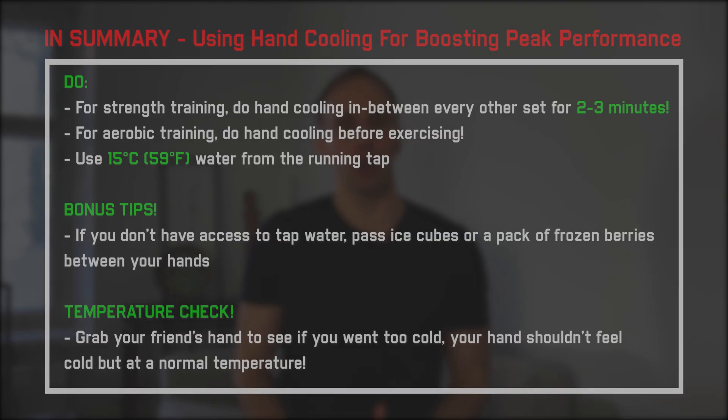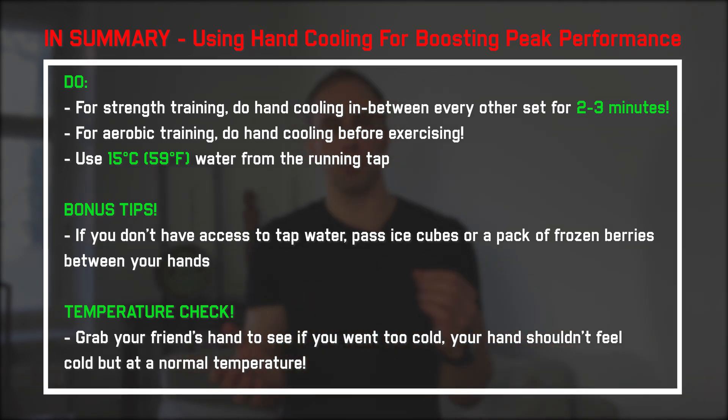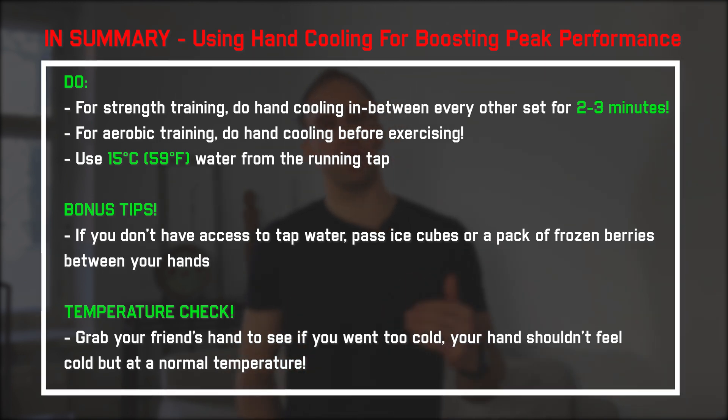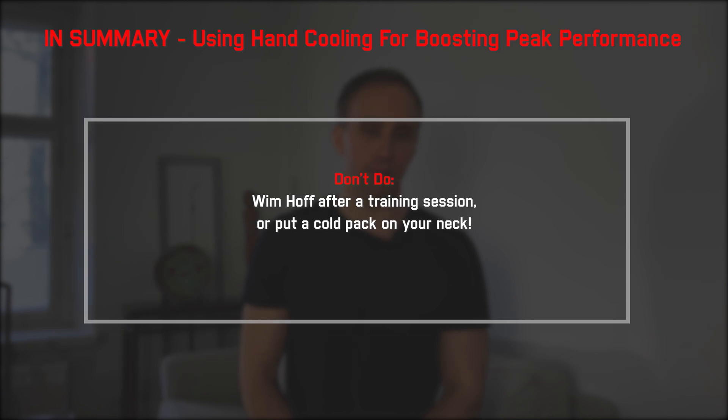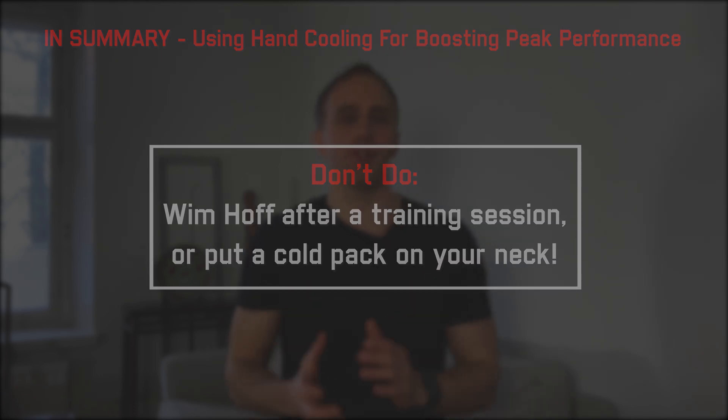So if you want to outperform MMA fighters and even Olympic athletes, use hand cooling in between sets to boost your sports performance. If you have access to cooling gloves, great, but for most of us, cooling hands under tap water or passing an ice pack or frozen berries between hands works too. For strength training, do this in between every other set for two to three minutes. The big no-nos: don't do the Wim Hof method after training, and don't put a cold pack on your neck.